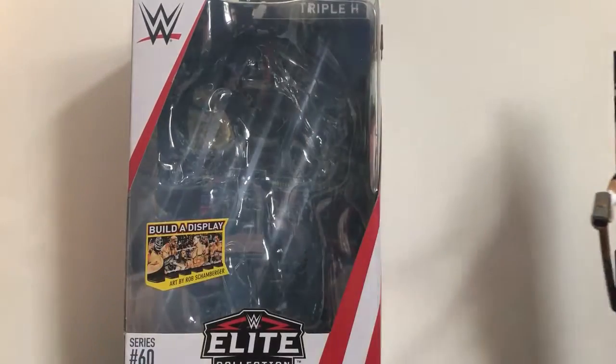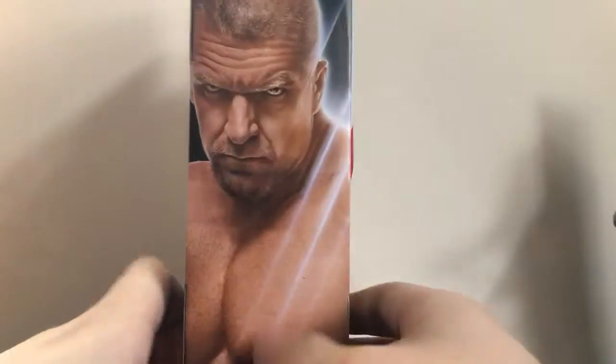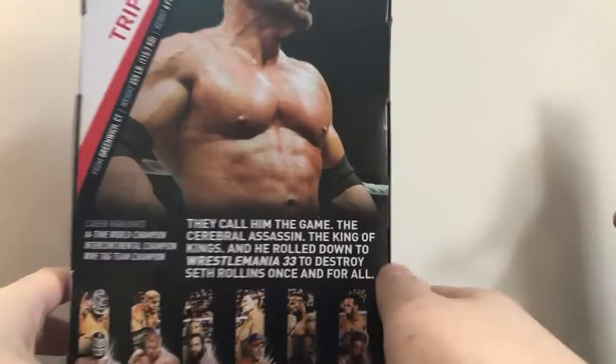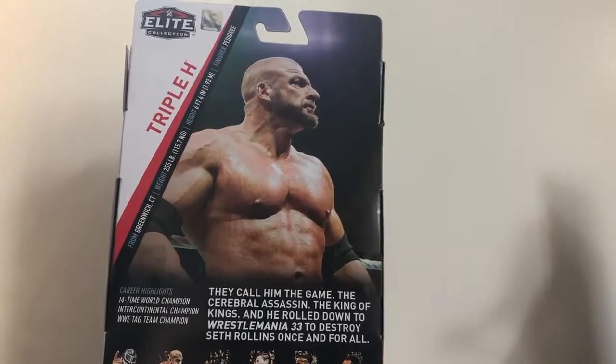Anyway, before we take a look at the figure, let's take a look at the packaging first. Of course, as always, there's the infamous art display by artist Rob Schamberger. On the side we've got Triple H, and on the back of course there's a nice picture, his stats, and the bio — you can pause it right there if you want to read it.